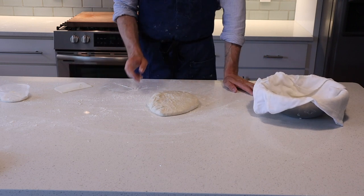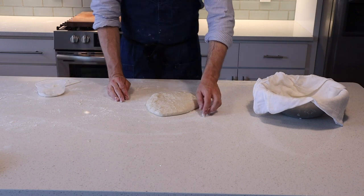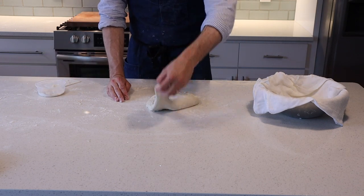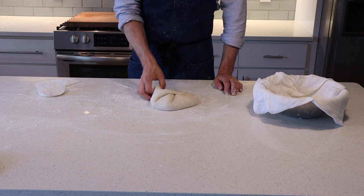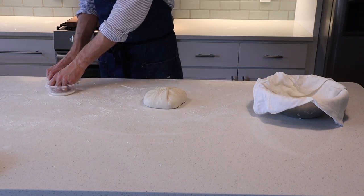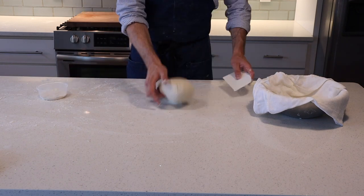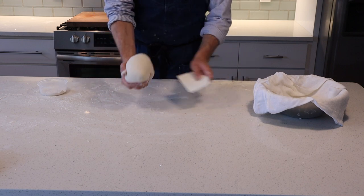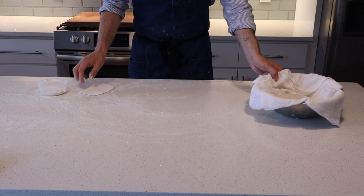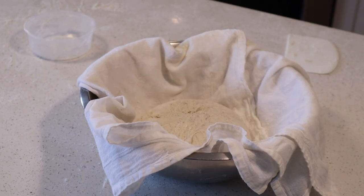We're going to grab our loaf and flip it onto its top — what was facing up now needs to face down; the seam side will now be facing up. Just like before, we're going to take the corners, pull them out until we meet some resistance, and fold them over. Repeat this until the ball of dough feels tight — about six or seven folds total. Once we've got a nice tucked bottom, we're going to flour our hands, flip it over, and repeat that 10-to-2 push-and-tuck method from the pre-shape. Then we're going to flip our loaf into our stainless steel bowl lined with the tea towel, making sure both the top of the loaf and the tea towel are very well seasoned with flour to prevent sticking.